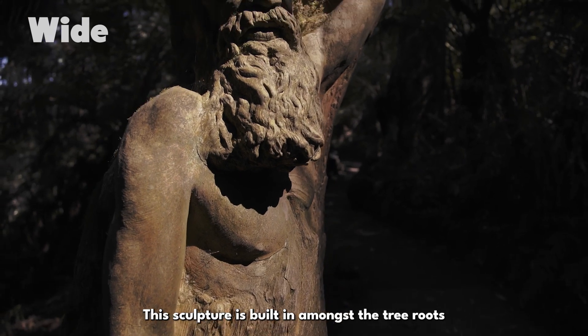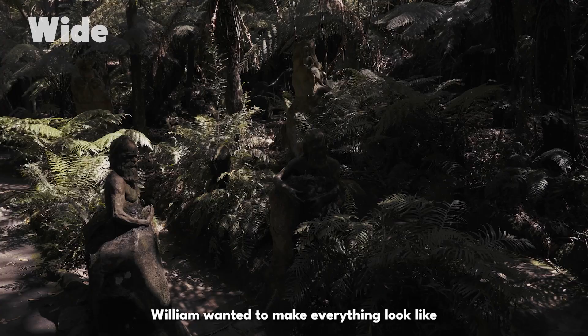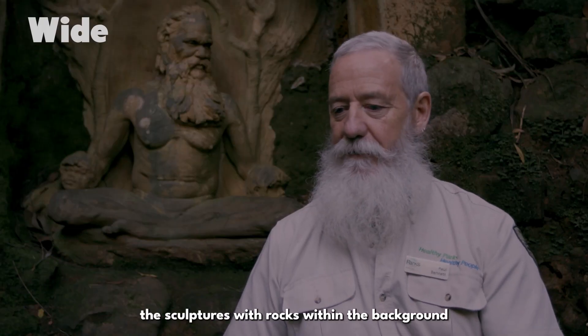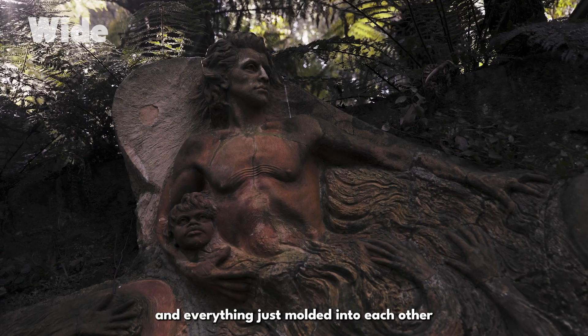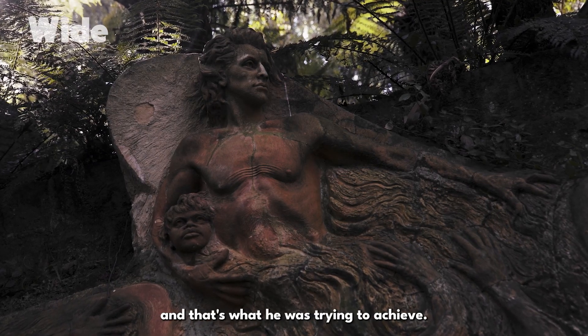Sculptures are built in amongst the tree roots of a giant mountain ash. William wanted to make everything look like it was part of the environment, and the way that he blended the sculptures with rocks within the background, everything just moulded into each other — and that's what he was trying to achieve.